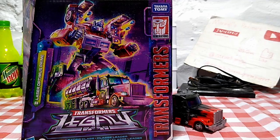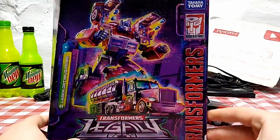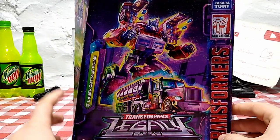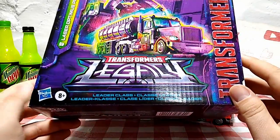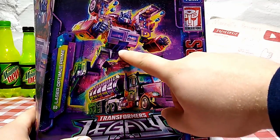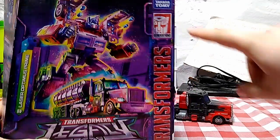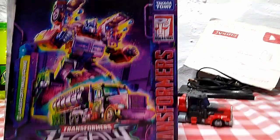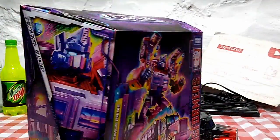First and foremost, as always when we get started with these video reviews, we're going to start off by taking a closer look at the packaging. I still have Laser Optimus Prime's packaging — Laser Optimus Prime, Transformers Legacy Leader Class, Hasbro, ages 8 plus. Here we got a nice image of Optimus in his robot mode and in his truck mode, looking really nice.